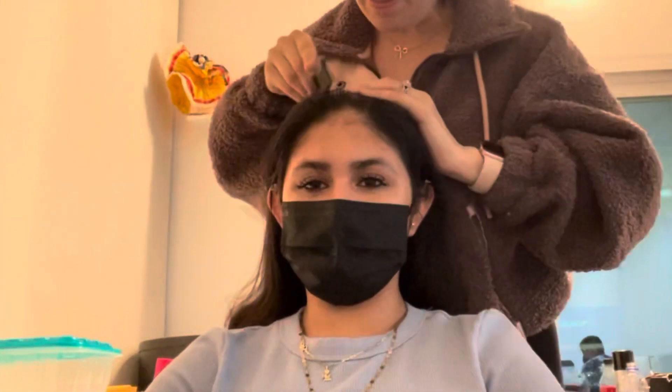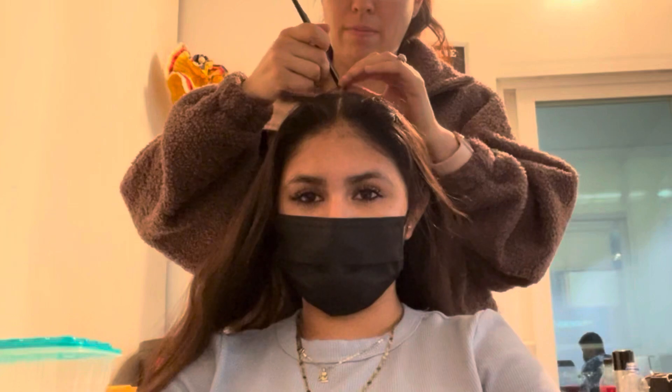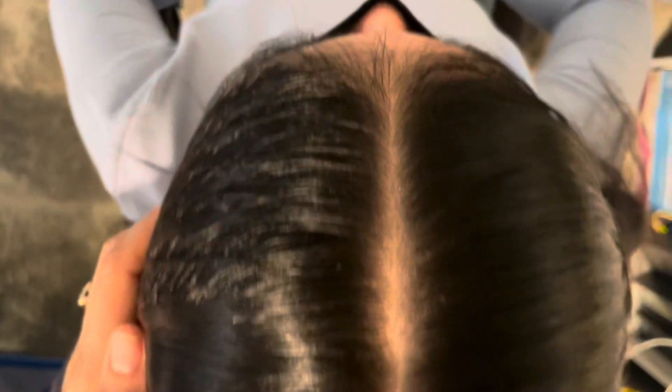We're gonna begin by making the middle part. A little trick of mine is to take a hair comb, brush your hair back with it, and then find a line that you made with the comb that's nearest to the center. Then start splitting your hair open from there to the right side, then the left side, and the line should be pretty straight.